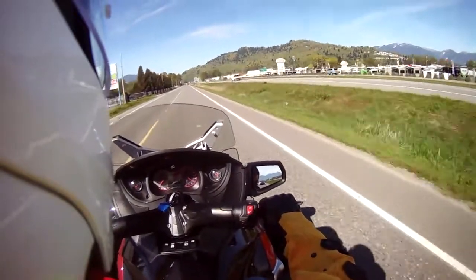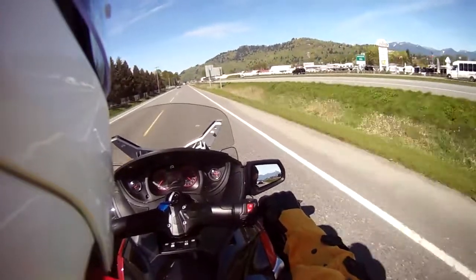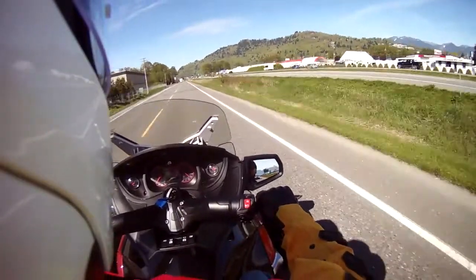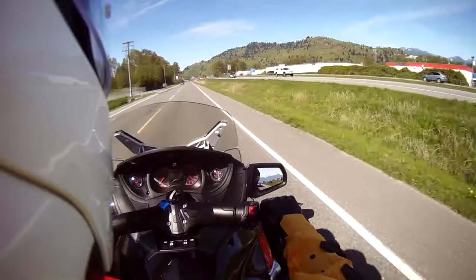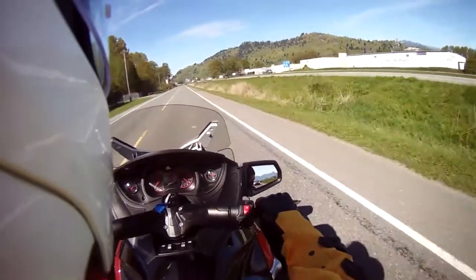There's just one foot brake by my right foot and that's an ABS linked braking system. On this road we're currently going around 58 to 60 kilometers an hour, that's about 40 miles an hour.